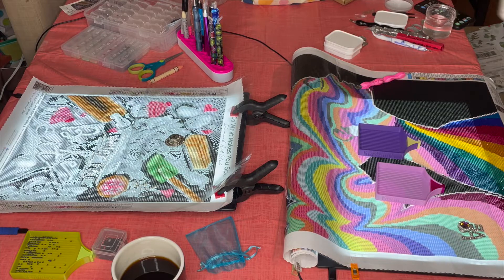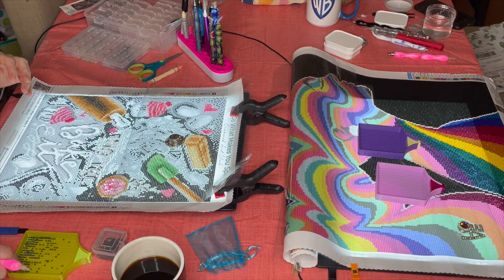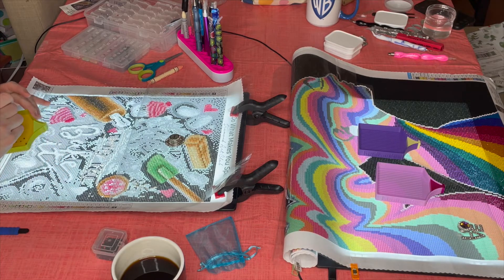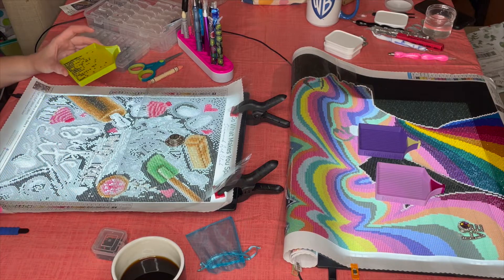Hey crafters, thanks for tuning in to Crafts and Coffee with Chris and Kel. I'm Chris and I'm Kel. We're back! This is our whip and chat — if there's anyone new, a WIP stands for Work In Progress, and we'll be chatting while working on our WIPs.